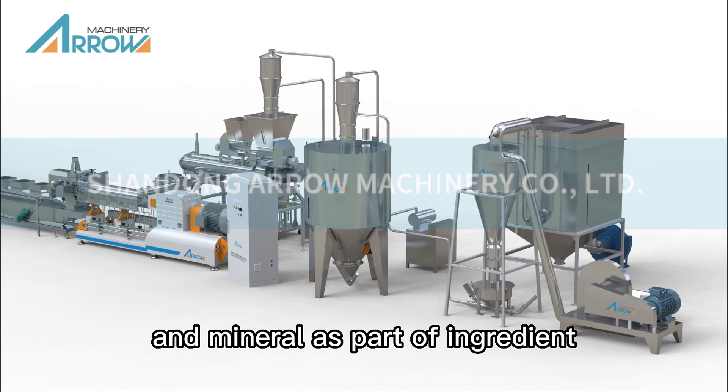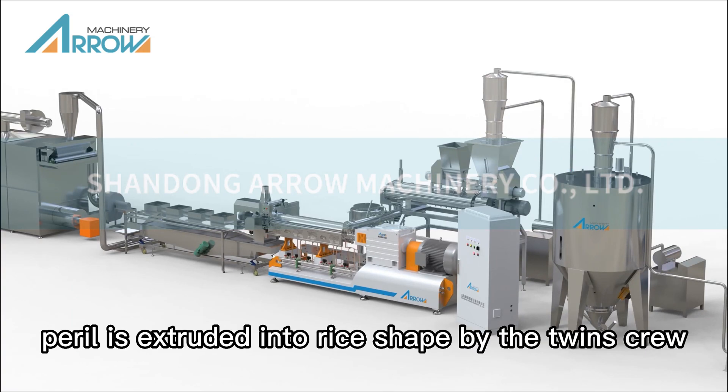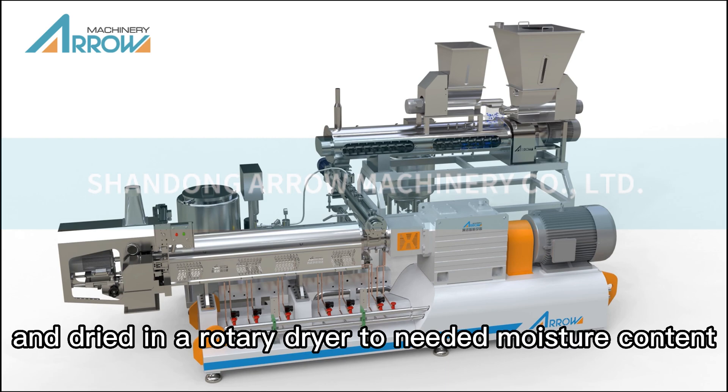Some other vitamins and minerals are also part of the ingredients. The material is extruded into rice shape by the twin-screw extruder and dried in a rotary dryer to the needed moisture content.